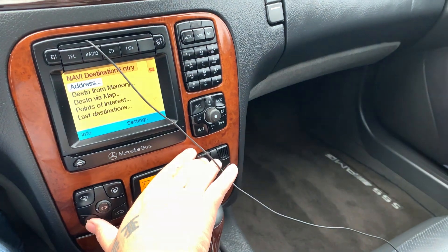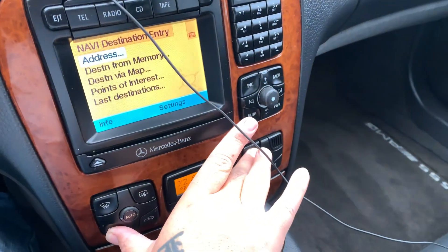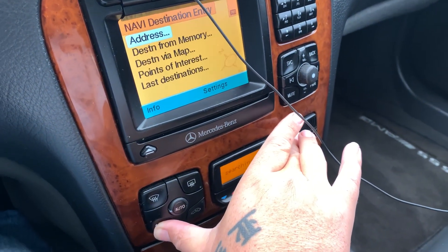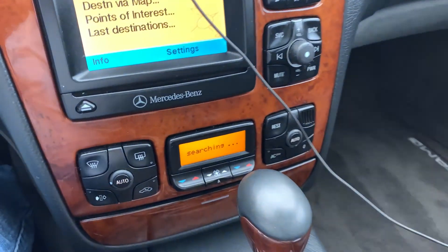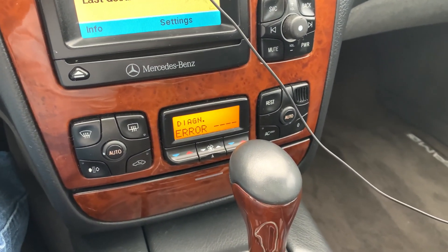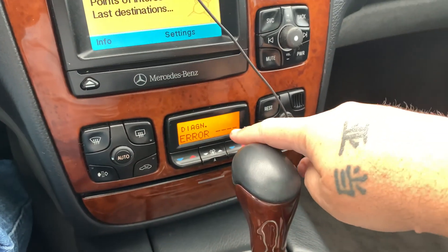So hit the rest button along with the charcoal filter button. As you can see, it will start searching — I can't move my hand enough to show clearly. I don't have any errors or anything like that, but if you do, they will come up here.